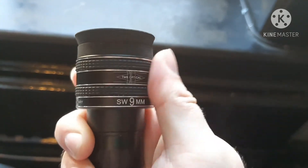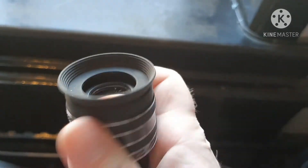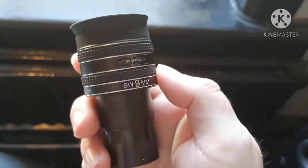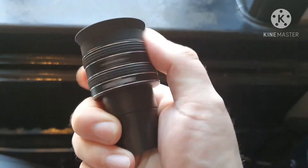You can basically just twist it. When you twist it, the eye relief gets better and it really helps with the views that you're getting through this eyepiece.